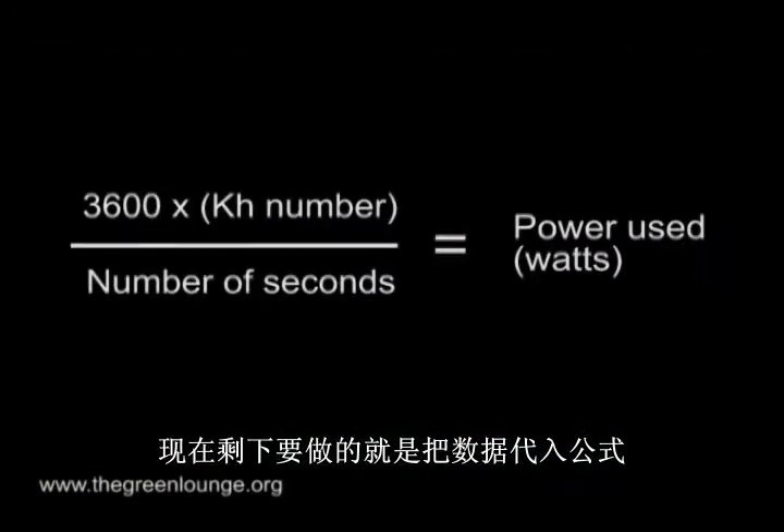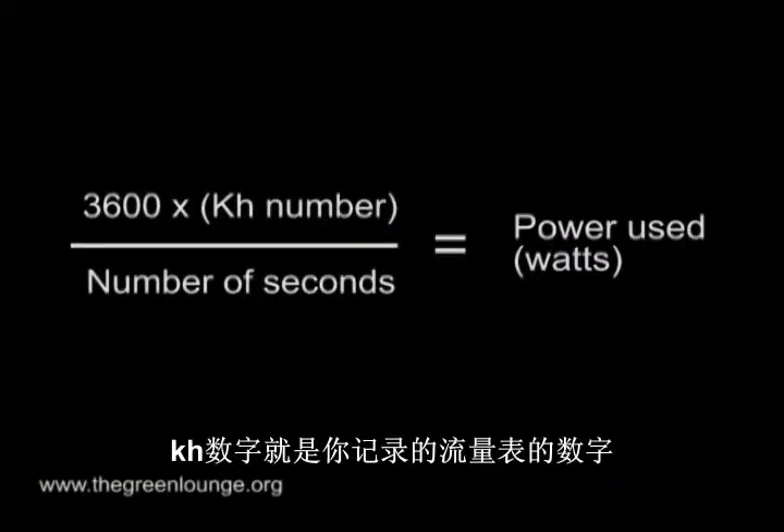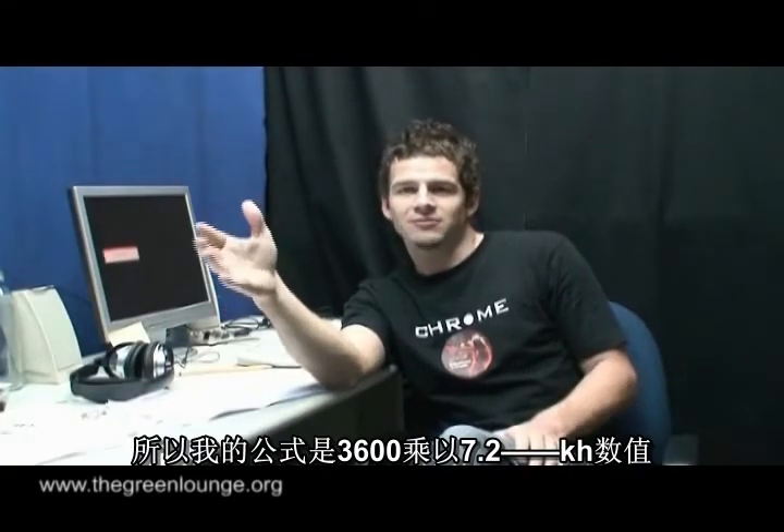Now all that's left to do is plug that data into this formula. With 3600 being the number of seconds in an hour, the KH number being whatever is stamped on your particular meter, and the number of seconds being the time it took for one revolution of the disc. So for me it would be 3600 times 7.2, the KH number, divided by 85 seconds, my original measurement.